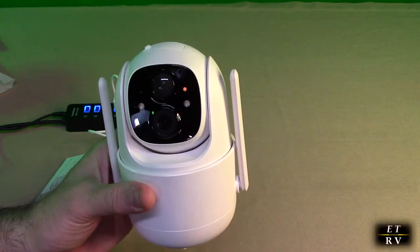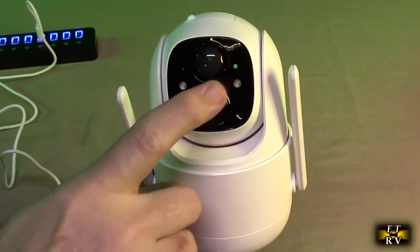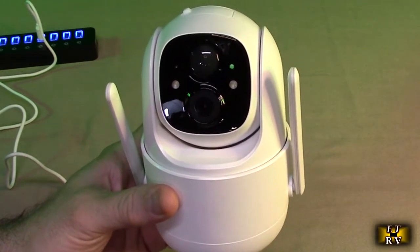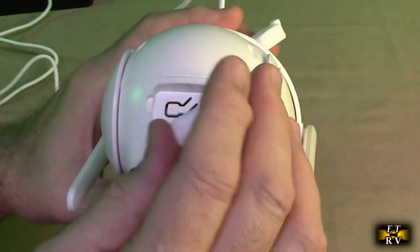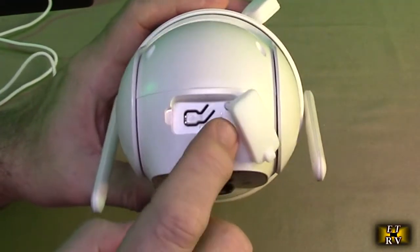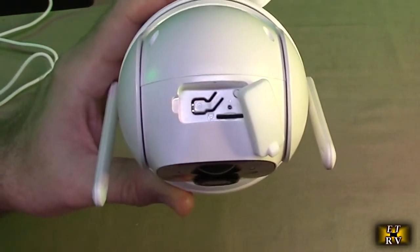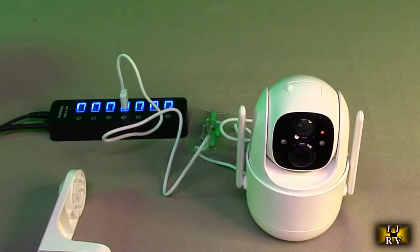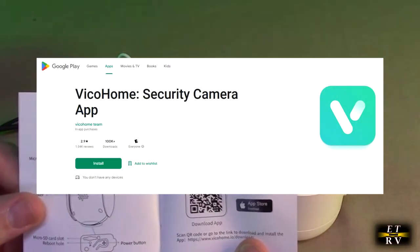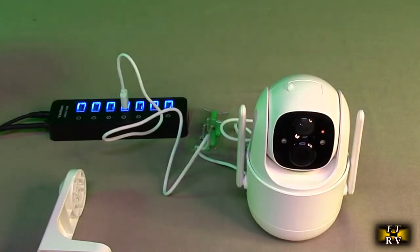Once plugged in, there is an LED that comes on. After charging for a couple of hours, the LED turned green letting me know it's fully charged. On the top of the unit there is the power button and a TF card slot for localized storage of video files. It also shows you a QR code where you can get the app.